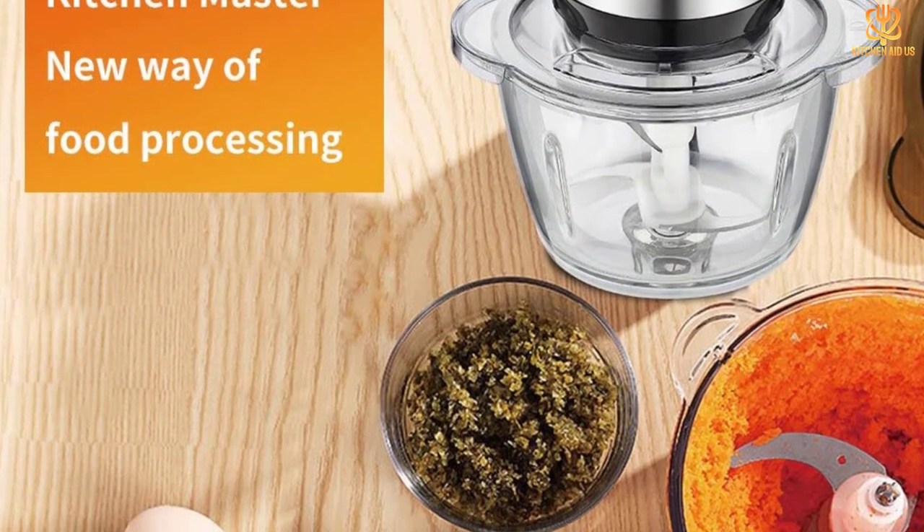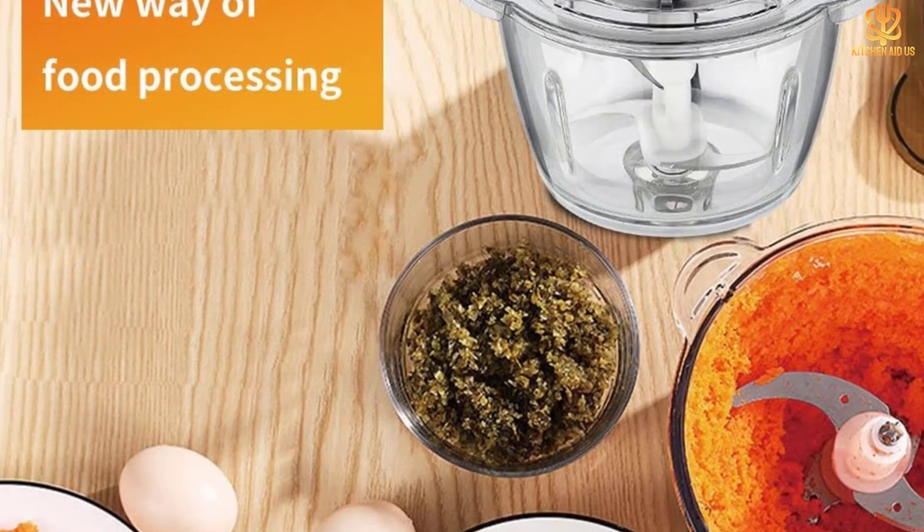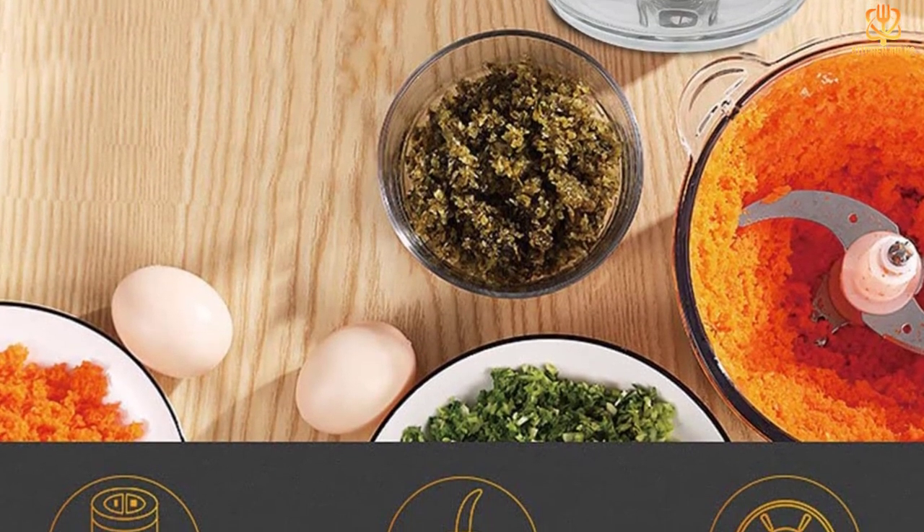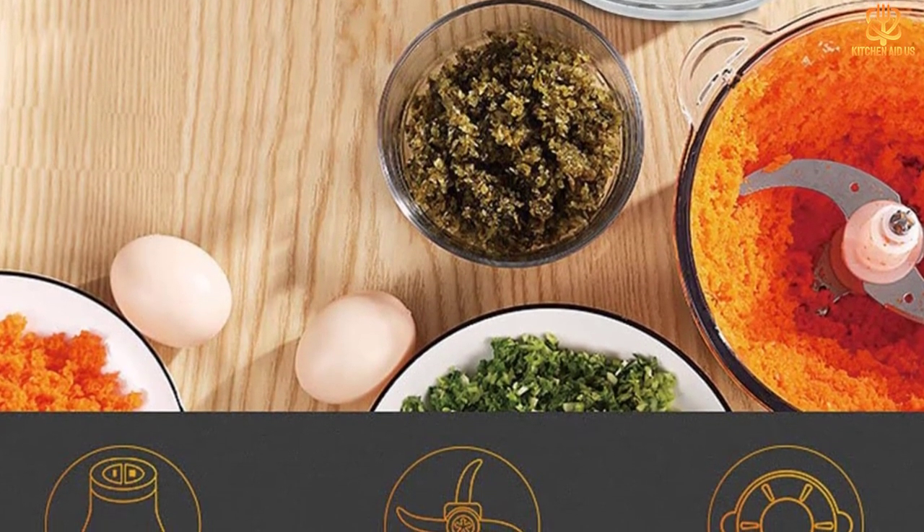The food chopper also comes with a 12-month replacement warranty, so you're covered if anything goes wrong. Thanks for watching — that's all for now. I hope to see you guys in the next video. Till next time.